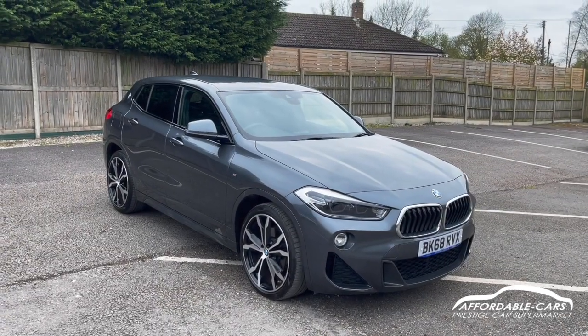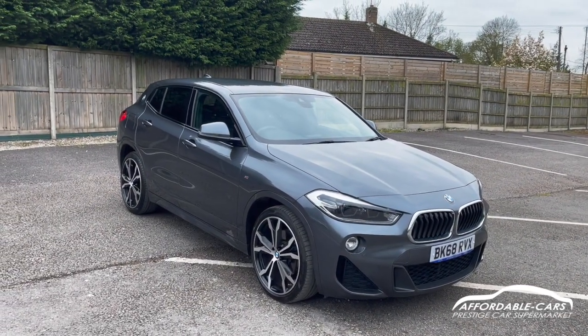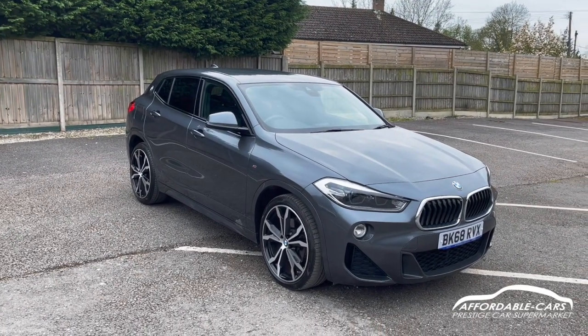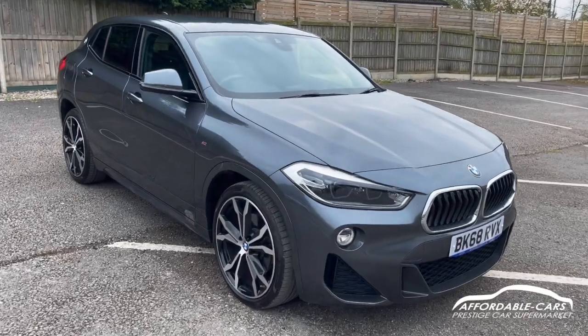Hi guys, today I'm going to give you a virtual walk around a fresh and stock BMW X2. It's the 2 litre diesel and it's the X-Drive 4WD edition. It's also the M Sport edition, finished in its gorgeous mineral grey.